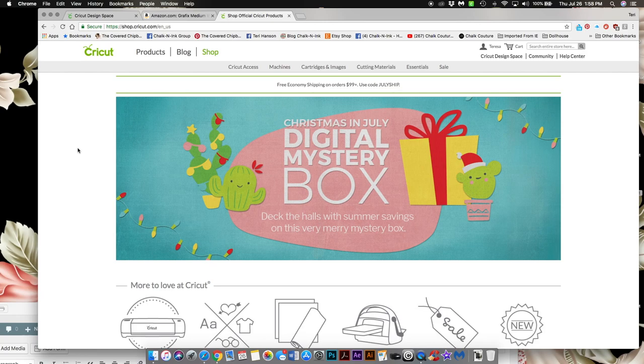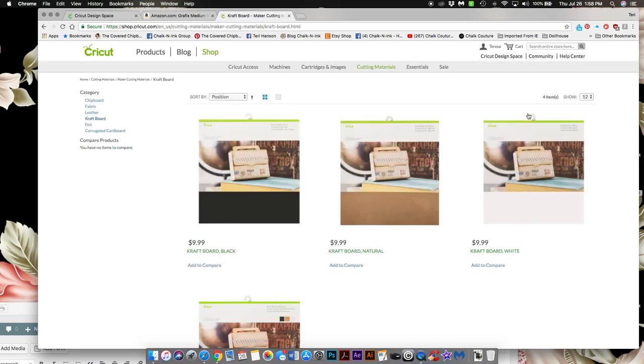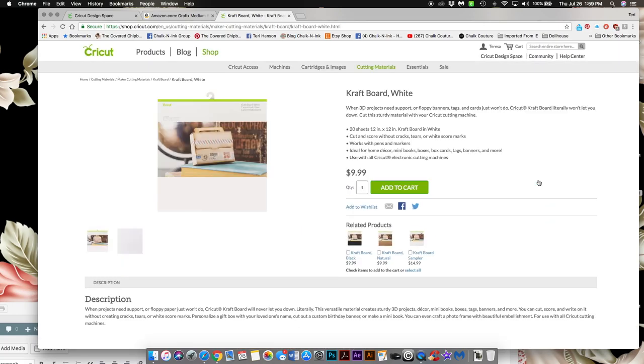The materials we're going to be using today are the Cricut Craft Board in white and the Graphics Medium white chipboard. For the craft board, go to Cricut.com, shop, then cutting materials, and under maker cutting materials you'll find craft board. It comes in white, brown, and black, but we're going to use the white for this project. You'll need one package — probably several sheets — so if you have a little on hand already you'll probably be okay.